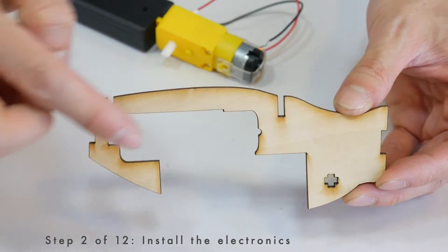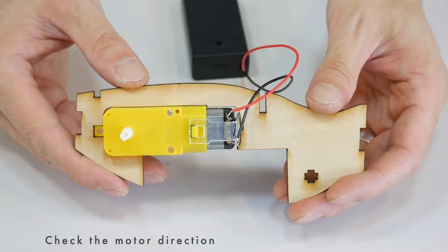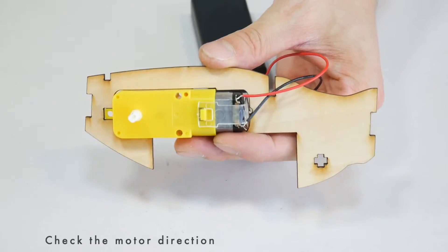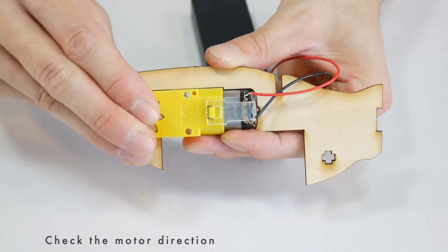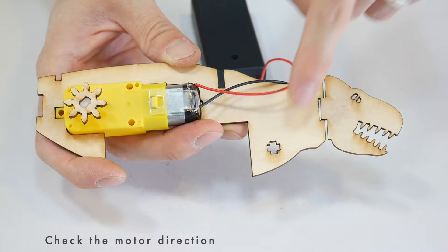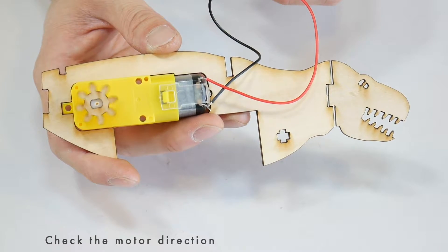The next step is to put the electronics inside this piece. The motor goes here. Before going any further, stop and check to make sure that the motor is turning in the right direction. To help understand which way is correct, I'm going to temporarily add this gear and temporarily attach the head, which goes next to this cross-shaped hole. Now turn on the motor and notice which way it's turning.